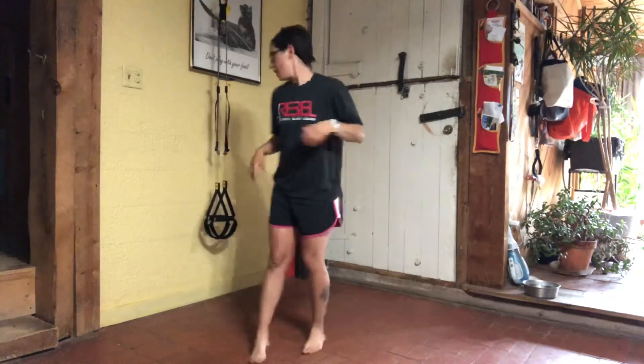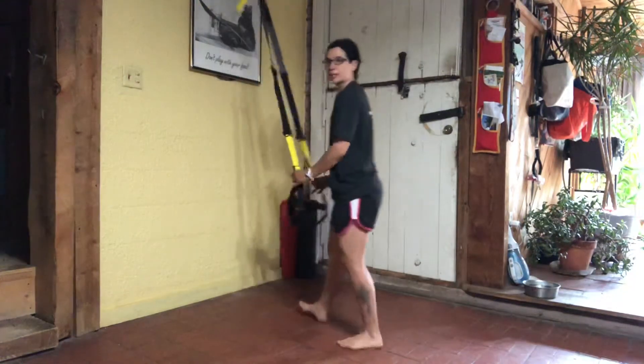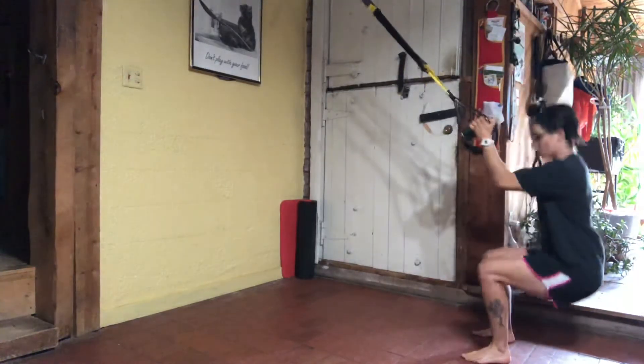Today is a TRX Fit class. We're going to focus in on core. Let's take our handles to mid-length — the yellow tabs are covering up your diagonal lines. Walk backwards and find tension on your straps. Feet are shoulder width apart and squat.